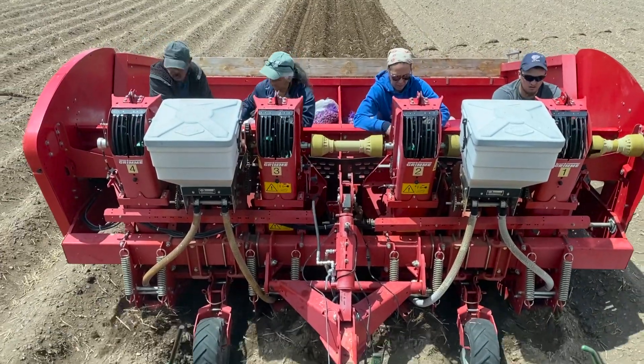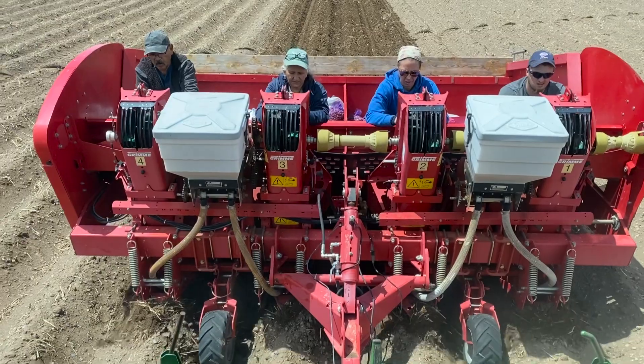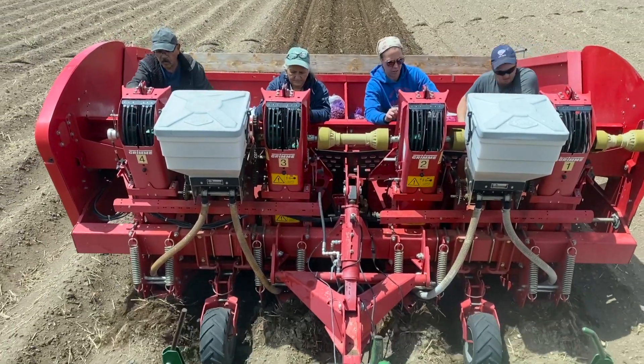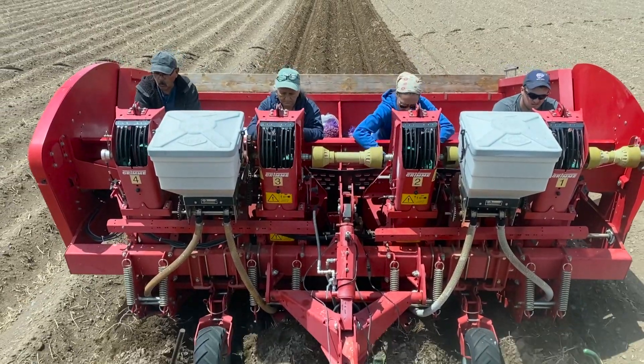A regular potato planter is used to plant the mini-tubers, but the tubers must be placed in the cups by hand due to their smaller size. This process is more time-consuming than planting higher generation lots, but it is worth the effort.